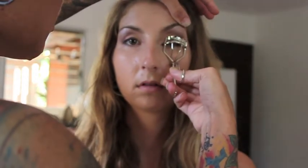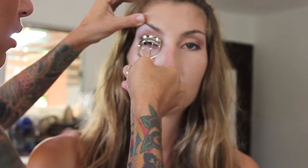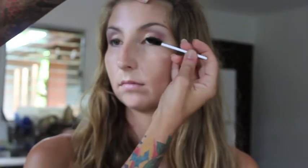Always prep and curl your eyelashes with Shu Uemura's eyelash curler. Apply Shu Uemura's Ultimate Expression Mascara to your freshly curled lashes to add length and volume.